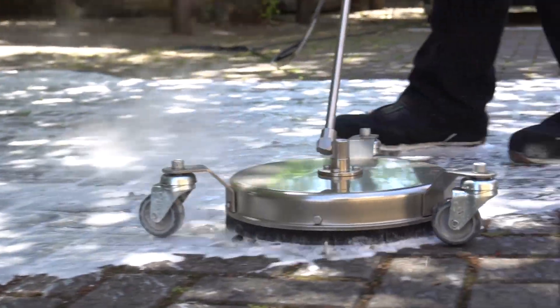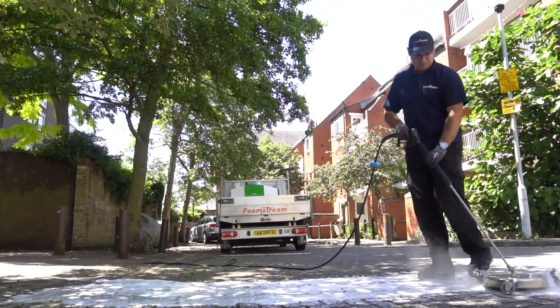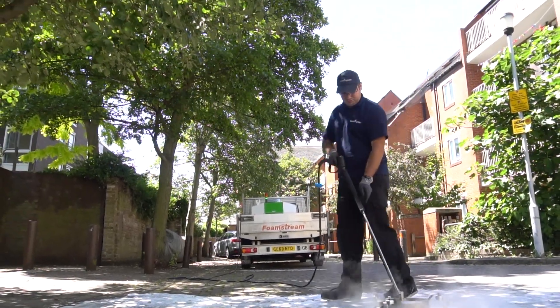As Foamstream kills surrounding seeds and spores, it reduces regrowth later on in the season too, leading to a net reduction in total weed coverage over time.